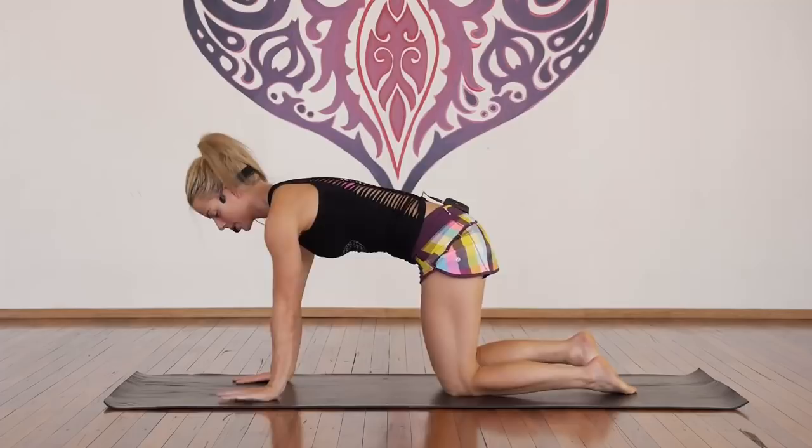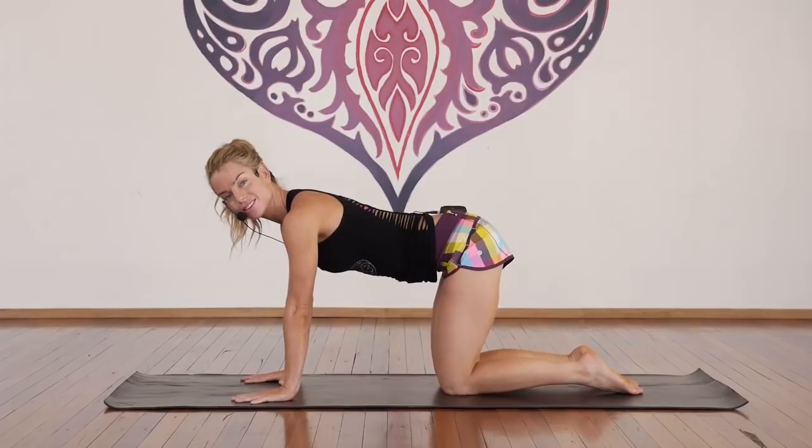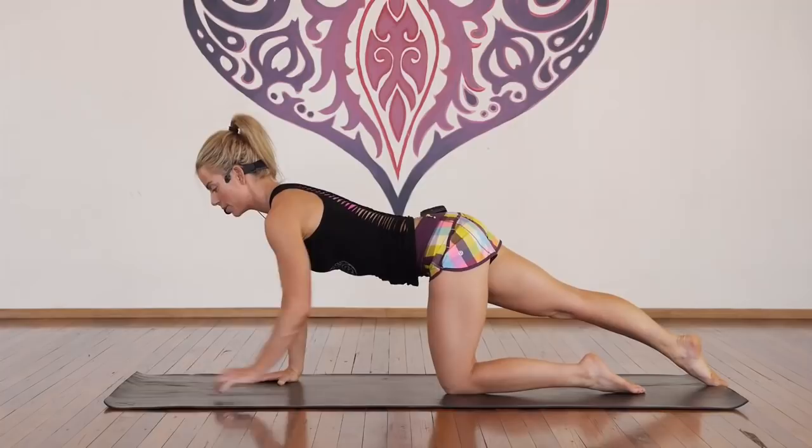We'll start on our hands and knees — hands underneath the shoulders, knees underneath the hips, micro bend through the elbows so the elbow creases are facing towards each other. Press up out of the hands with equal weight distribution across the fingertips, the knuckles, and both heels of the hands. From here, with the belly engaged and a neutral pelvis and neutral spine, extend through the right leg, point through the toe, long neck, look about half a meter in front of the mat.